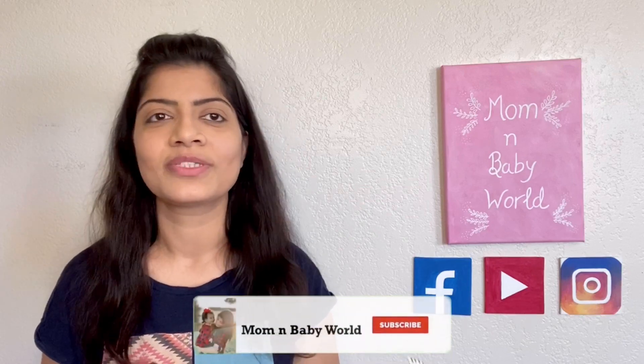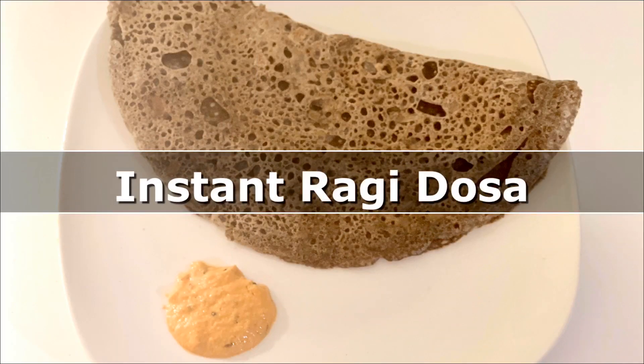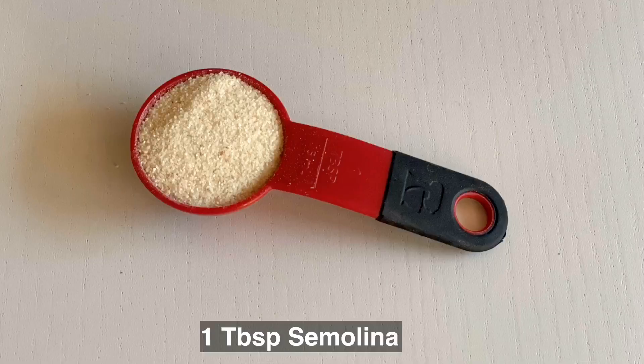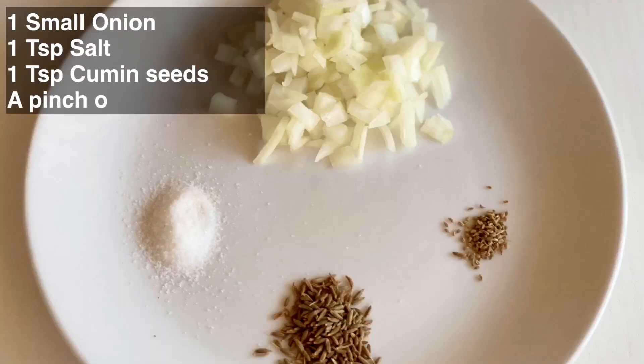Now let's get started with the ragi dosa recipe. Here I have taken one cup ragi flour, one tablespoon rice flour, one tablespoon suji, one small chopped onion, one teaspoon salt, one teaspoon jeera powder, and a pinch of ajwain. You can also add some chopped coriander leaves and curry leaves.